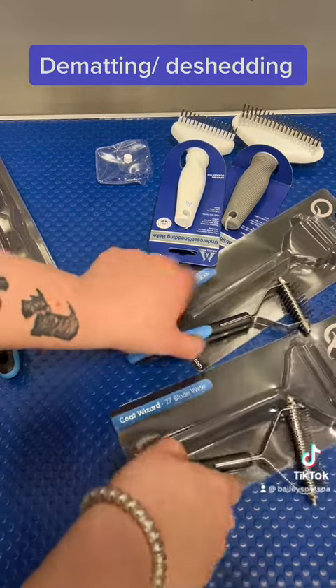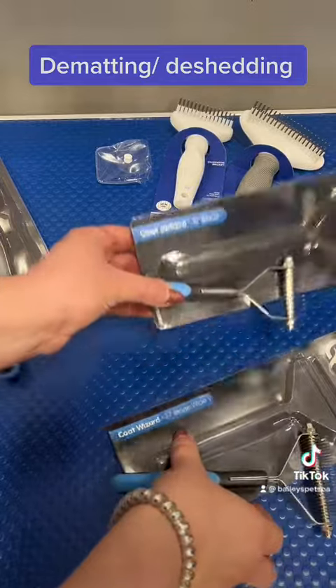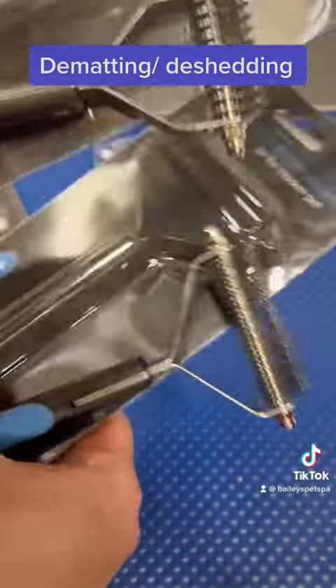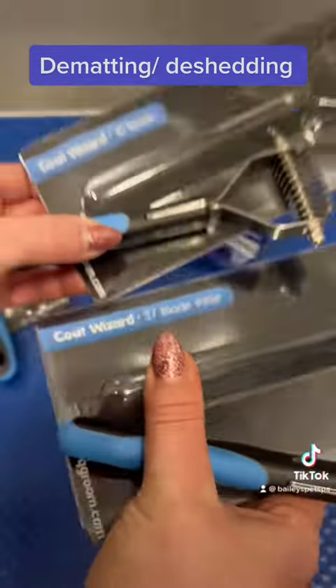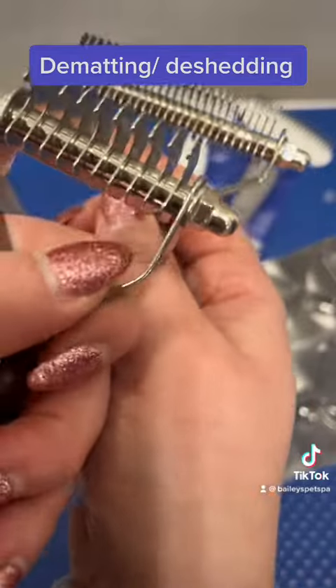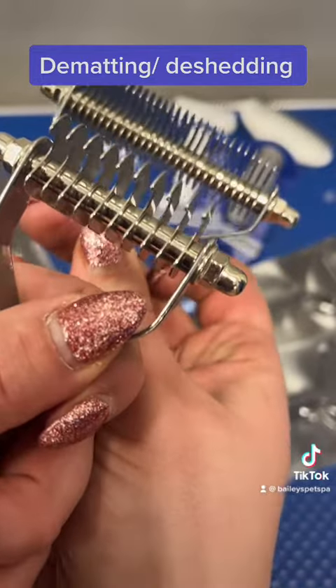They remove all the mats and tangles. These guys — there's different two things on these, and there's different widths. I like the one that's a little bit wider apart. I find it grabs better with the shepherds and the huskies rather than one that's too close together.